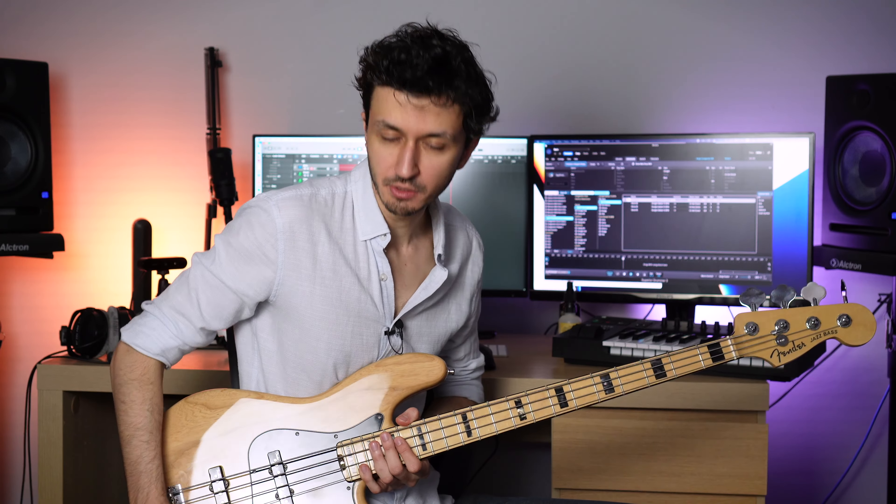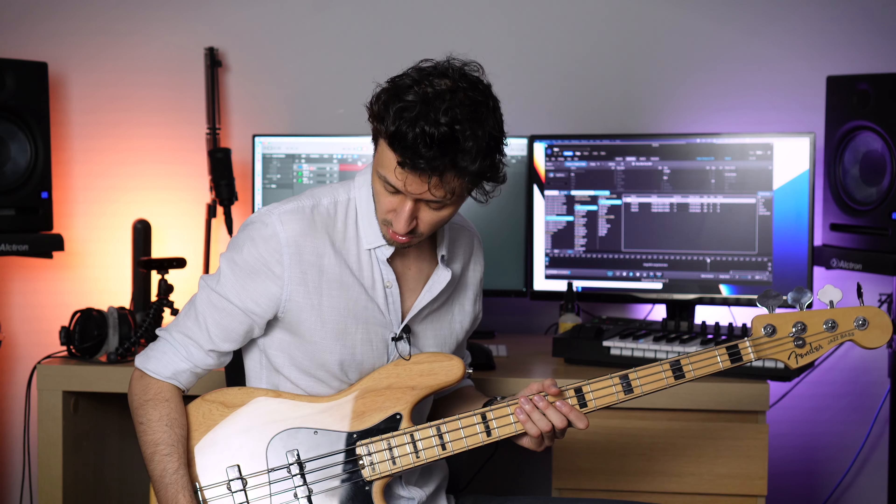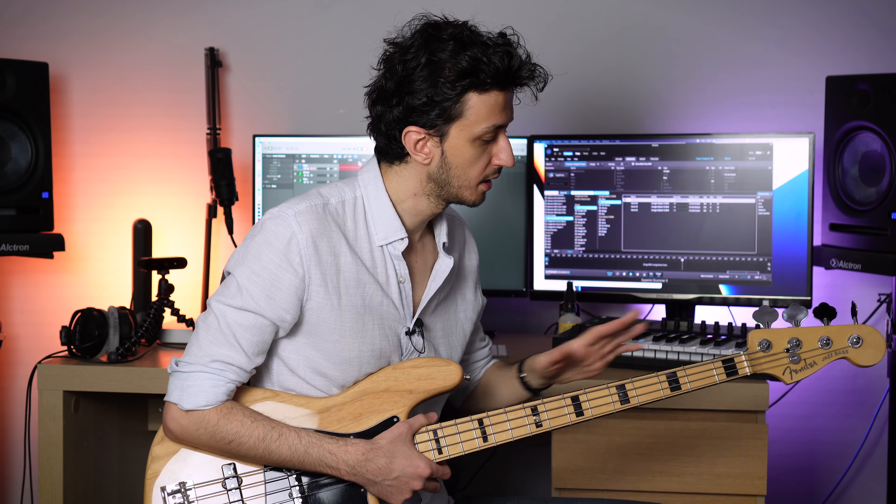In a controlled studio environment, I prefer passive basses since I have all the time in the world to fine-tune my amp and my sound with plugins. But when you're in a recording situation with an engineer, you have to be quick — you don't have all the time in the world. With an active bass, a twist of a couple of knobs can shape your sound the way you like. I also feel like the construction is nicer with the Elite Series and Ultra Series. Fender's quality control is not perfect, but I think those active, higher-end instruments have better quality control than the passive ones.